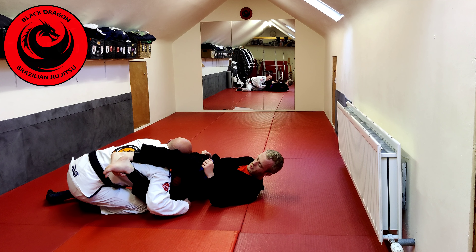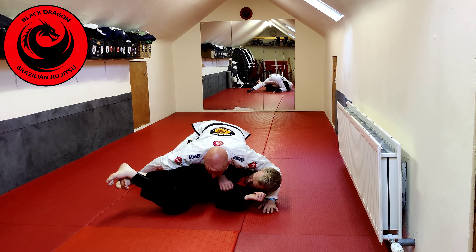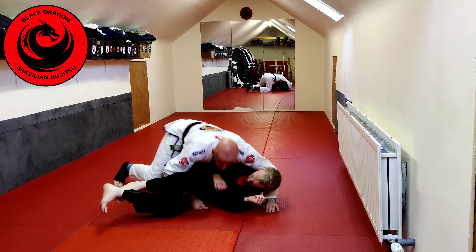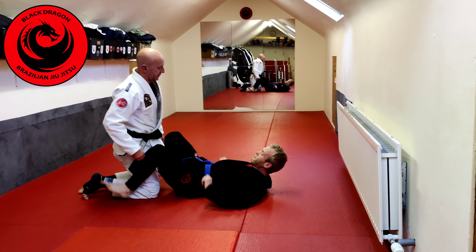Now my right arm that was hugging his leg underhooks, and I turn the corner and move into side control.